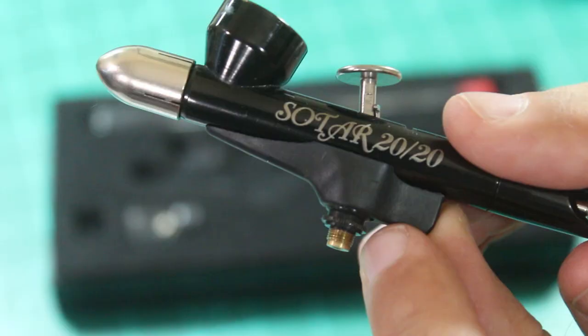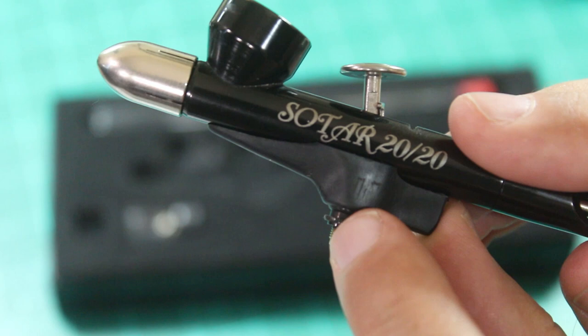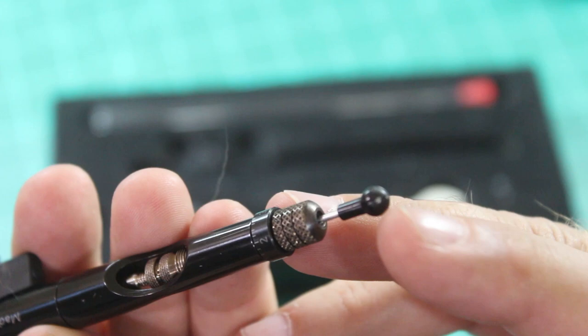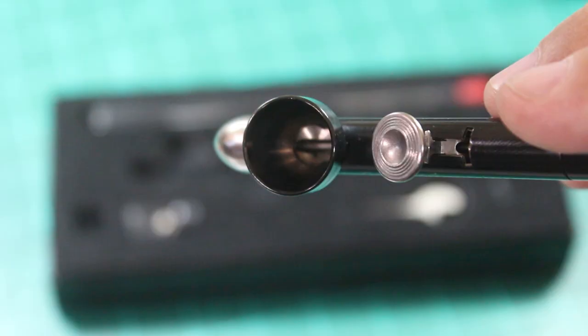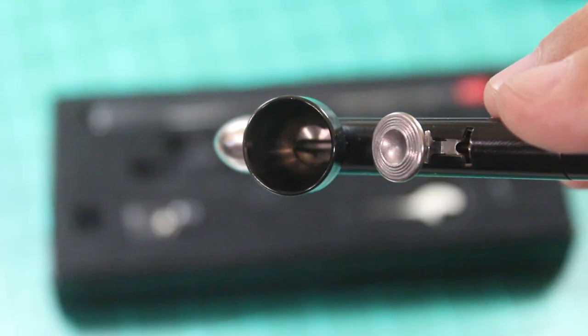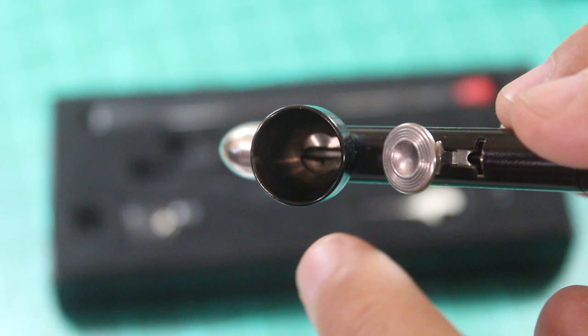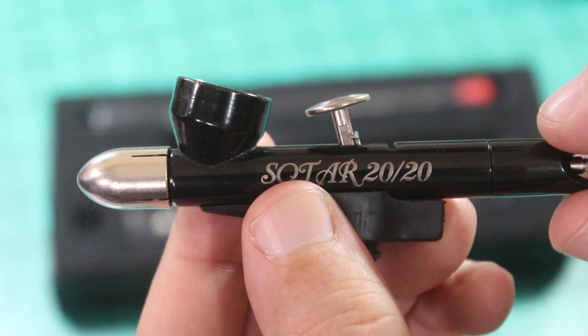There are a couple more signs the airbrush was used. Around the knurling on the air valve, the gold is showing through from the body — somebody used something on there that shouldn't be used. Also the pin has a scrape in it; Badger does not send you anything like that. Inside the color cup you can see the brass coloring at the bottom — you shouldn't have that either. When this comes fresh from Badger it'll all be the color of the body. Somebody used this, repacked it, must have broken it, didn't know how to fix it, sent it back, and Amazon just re-shipped it out.